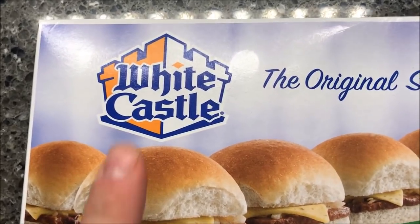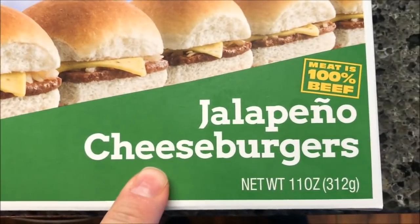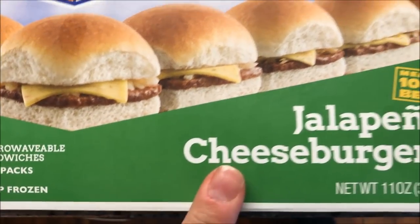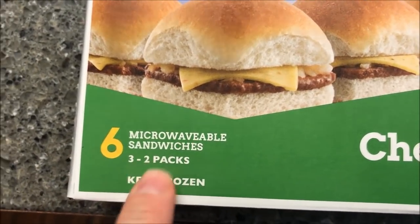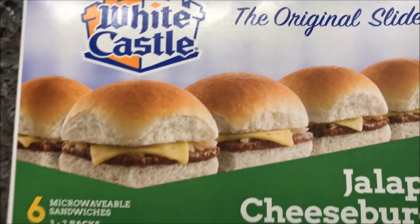Hey guys, welcome to the lunchtime review. Today I'm going to try these White Castle original sliders — the jalapeno cheeseburgers. I've never actually seen these in the store before, and I don't go to White Castle, so I've never tried them in the restaurant either. There are six sandwiches in the box, and you get three two-packs — individually wrapped two-pack sandwiches.